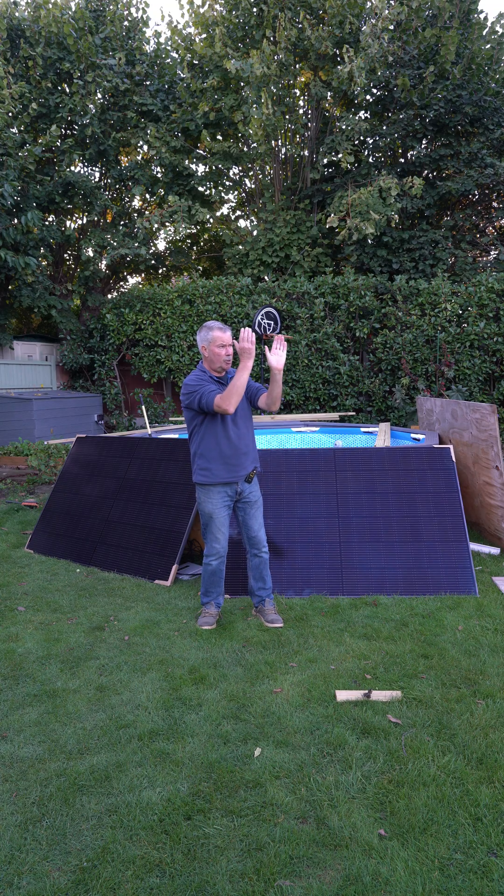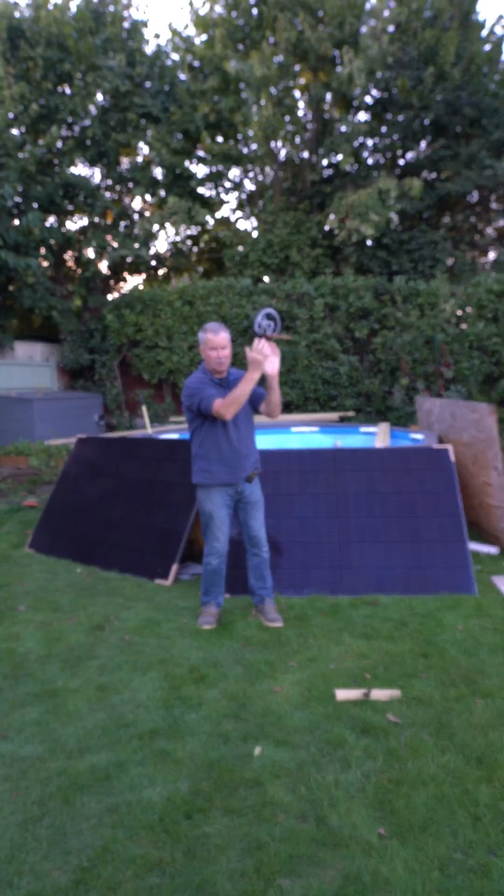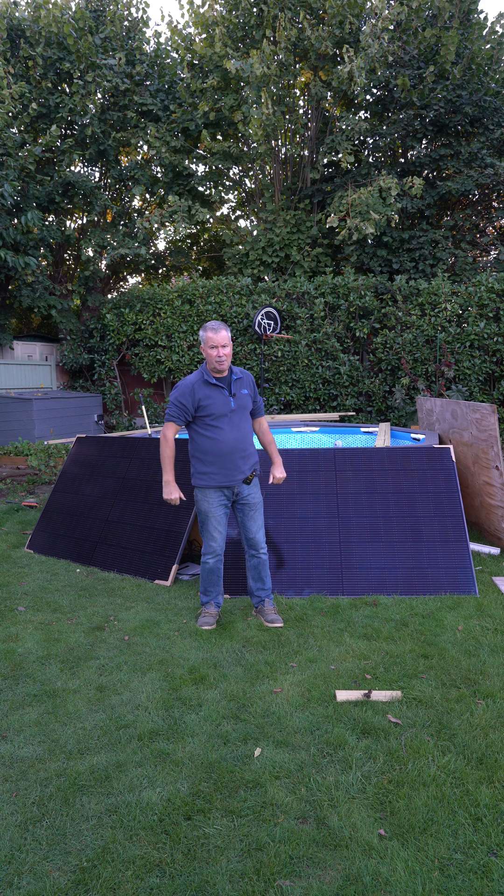We've got Enphase and we've got EcoFlow right next to each other, and they generated the same amount of power. It's a very good sign, especially as the EcoFlow is in a slightly worse position.